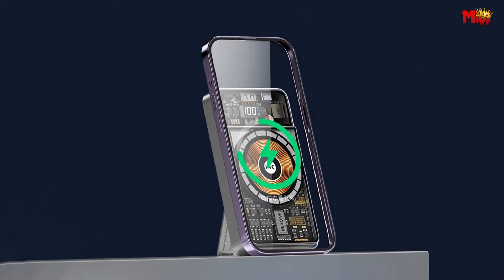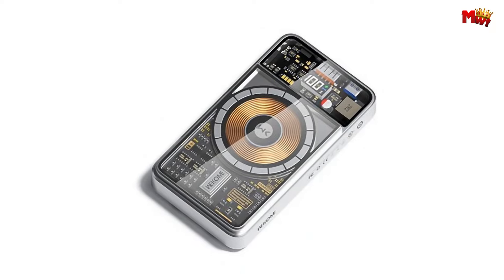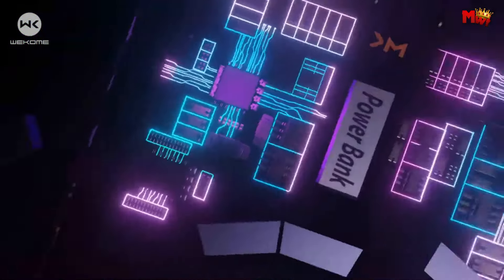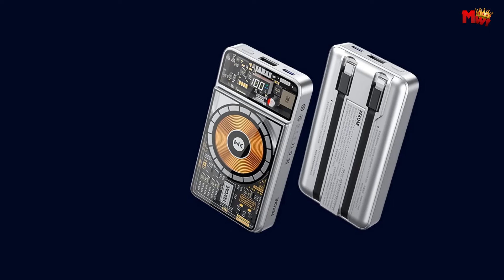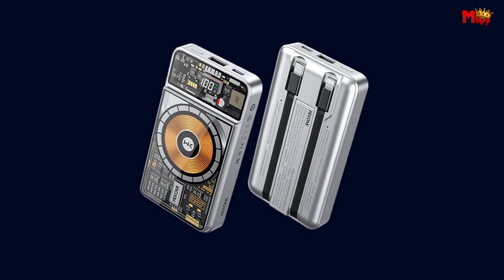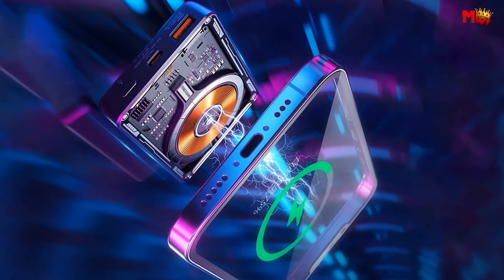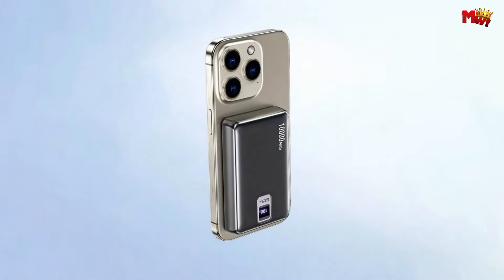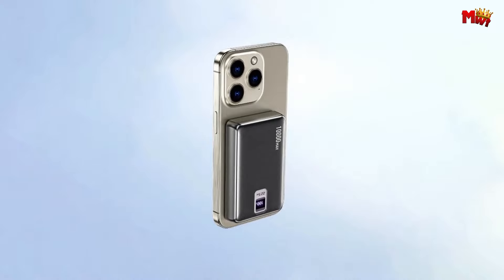With the WP38, you can game, travel, or have fun without worrying about your battery dying — play while charging and stay ahead of the game. With its unique click-and-fit design, the WP38 attaches securely to your phone, ensuring a safe and quick charge without any slips or falls. Upgrade to the Wekome WP38 Power Bank today and experience charging like never before.